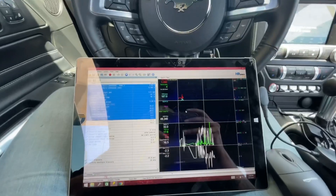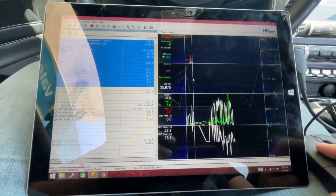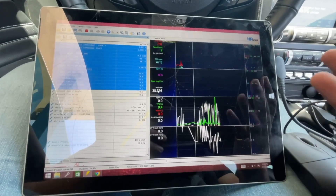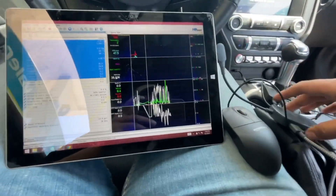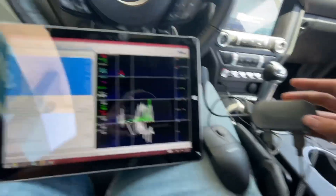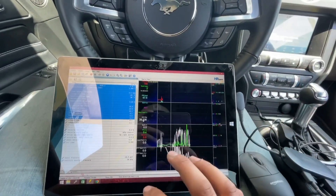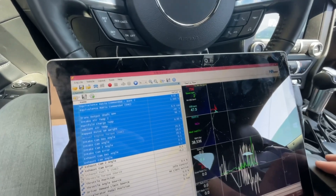For some reason it decided to stop logging right about here - I got all this data but I can't really work with this from you guys as a customer. If that's the case I'll tell you - more than likely it's a connection issue with this USB distribution block thing. I've been having issues with it. But whatever, let's use this one just to show you how you're going to save it.